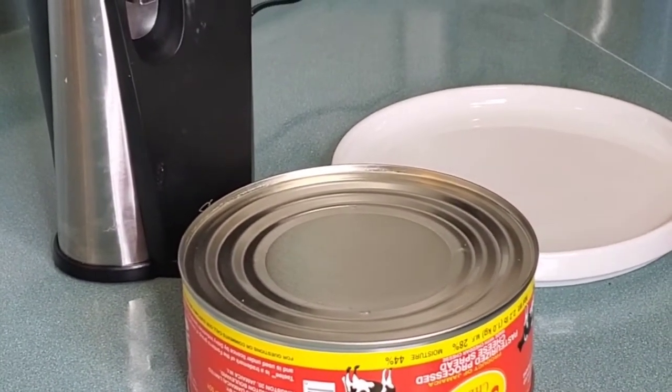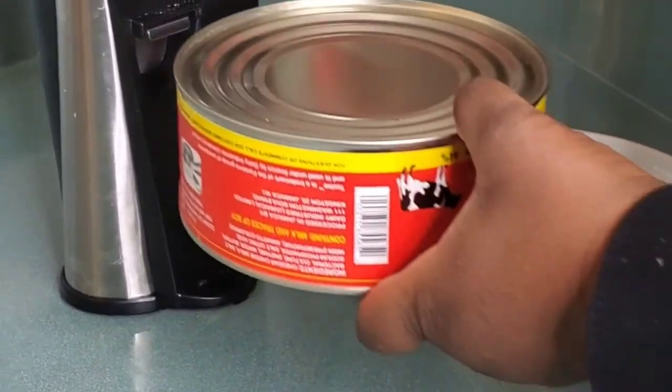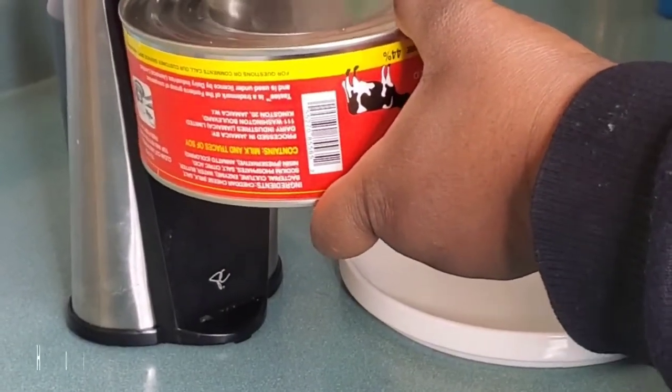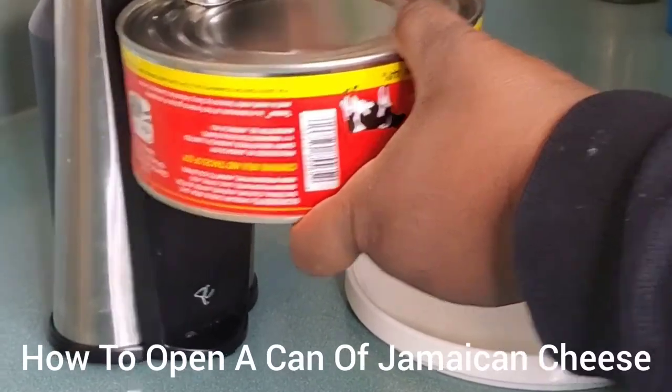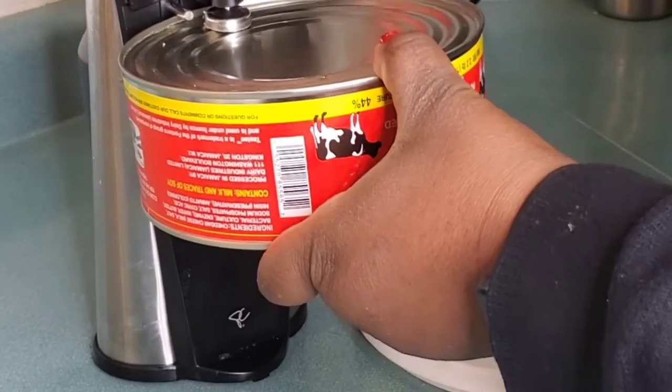The idea of this video came about only because I asked my daughter to open the can of cheese and she didn't know how to do it, so I thought let me make a video to show people who do not know how to open a can of Jamaican cheese.